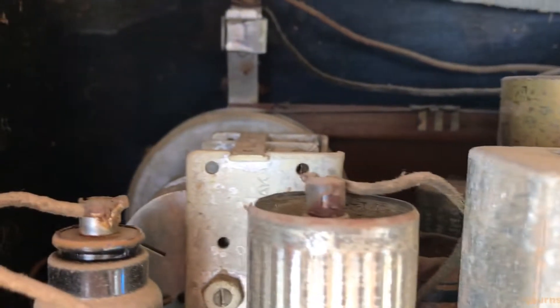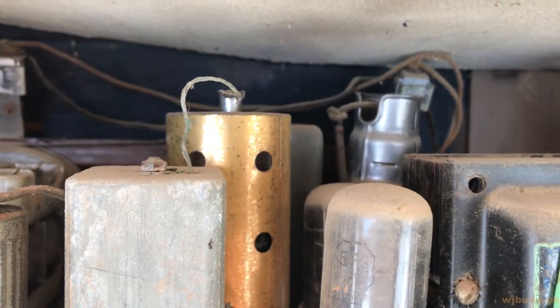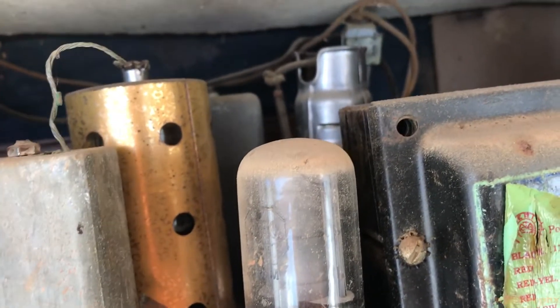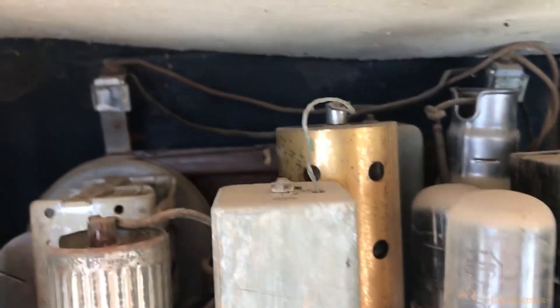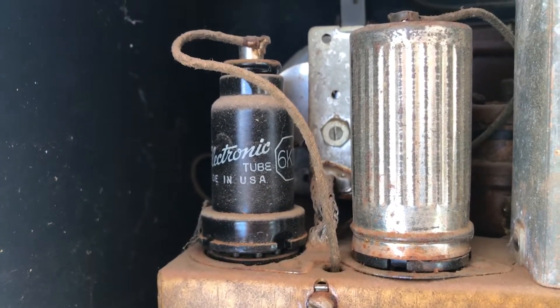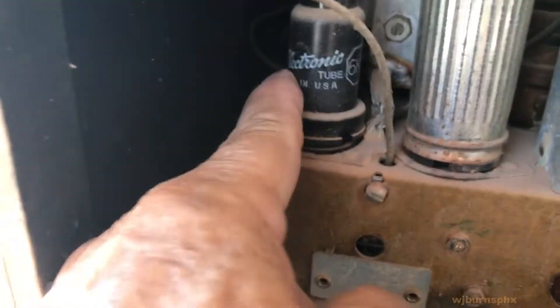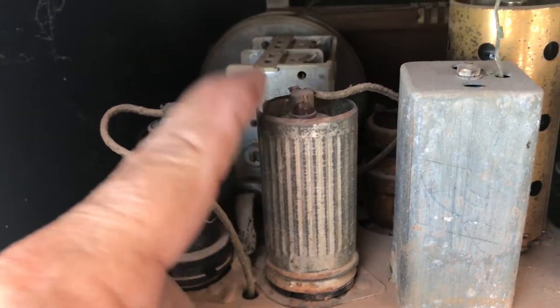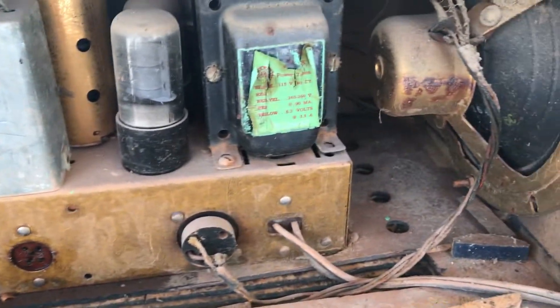The dial string is still intact. The goat — the tube shield — is still here. I think they required a different kind of goat for this set. That golden one is an original. The 6K7 tubes went from glass to metal. I believe these two here should be shielded. This one here is not the original shield — I think these two were goats also, and I think I have one goat left.